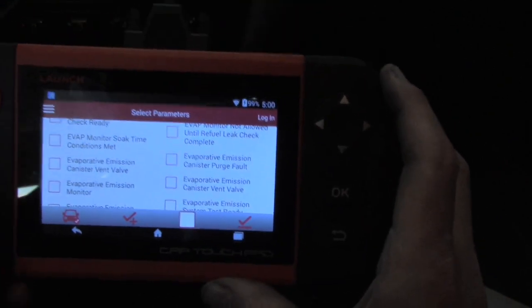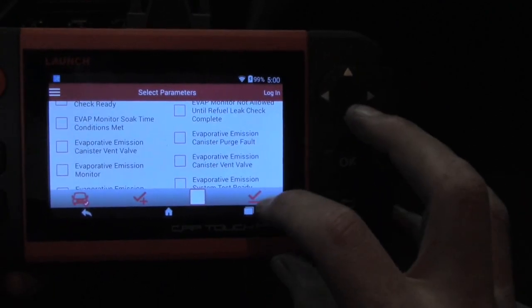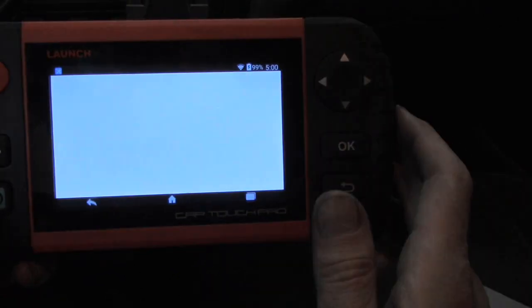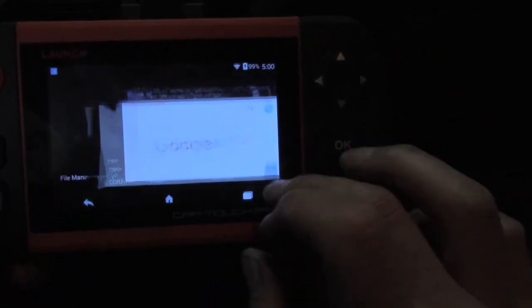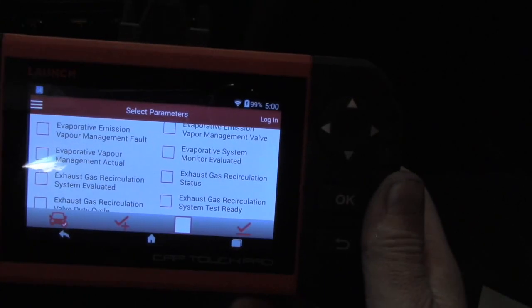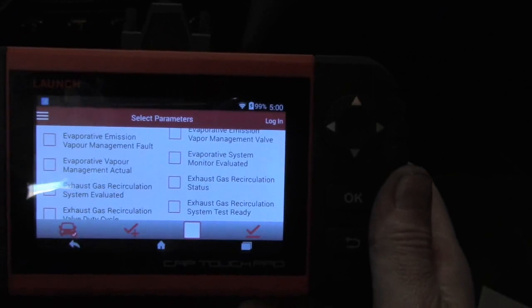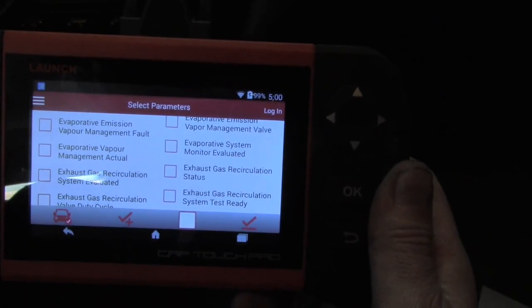One other really nice thing is you can multitask with the tool. So if you wanted to maybe look at one of my videos to see what PIDs we might want to pull up, we can just choose this button, select through various things like going to Google or whatever, then bounce back to our tool. Really kind of a nice feature. What we're going to do now is let's see if we can use this tool to actually apply diagnostic capability and solve this rough idle on this car, which I'm pretty sure is going to be a vacuum leak.